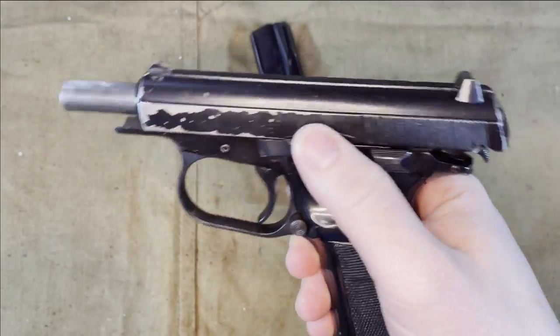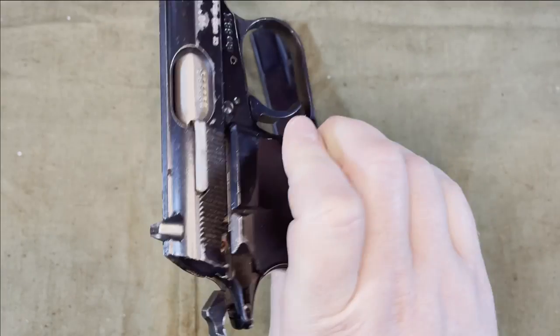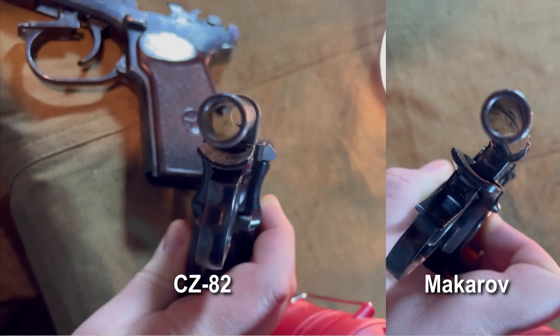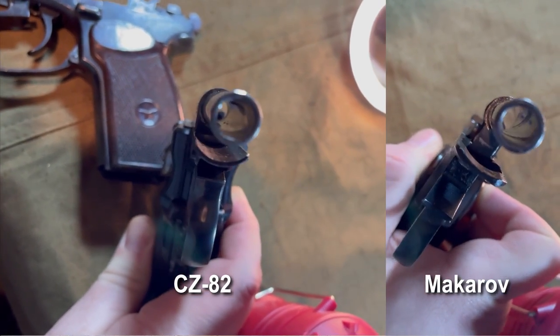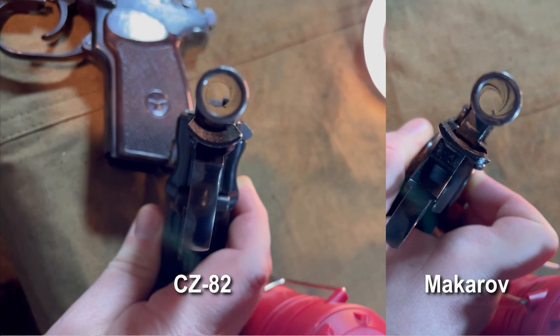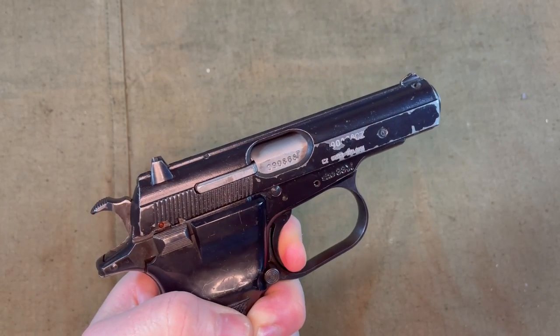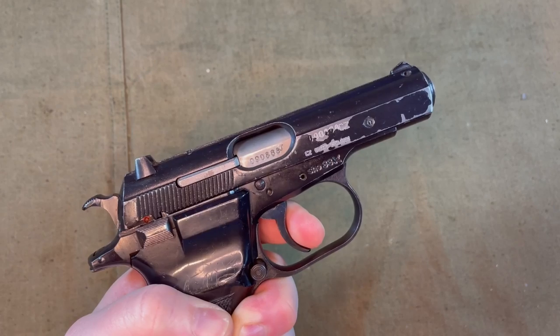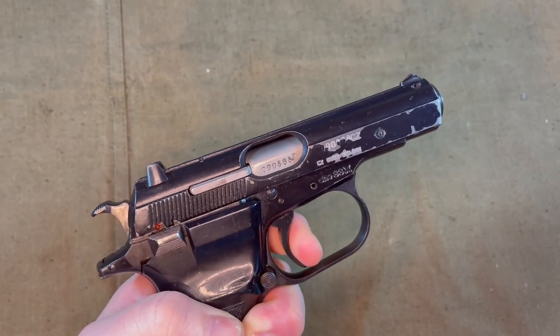The CZ-82 also has a slide release, as well as the Makarov does. These have chrome-lined bores with polygonal rifling, which, if you are not familiar with that, it looks almost smooth in comparison to a traditional barrel where you can see the lands and grooves. This was done due to ammunition spec concerns in the country. It is a single-action, double-action blowback with a fixed barrel like the Makarov. The rear sight is also windage adjustable.